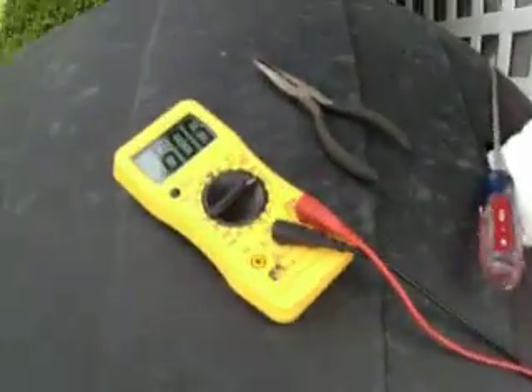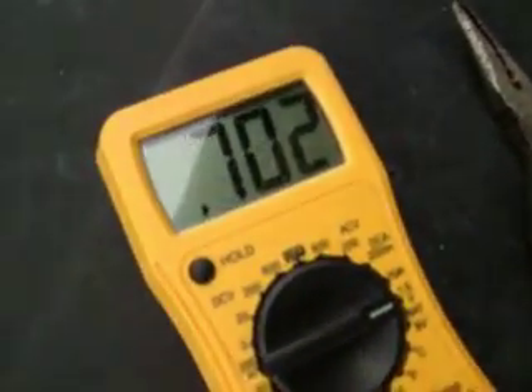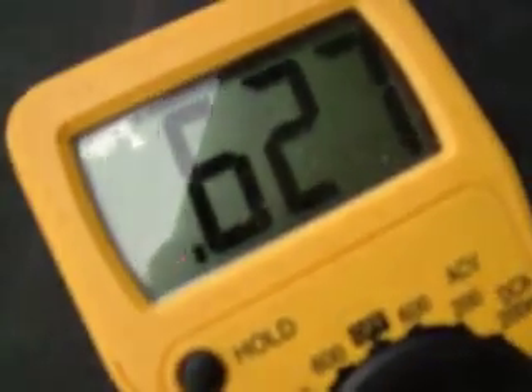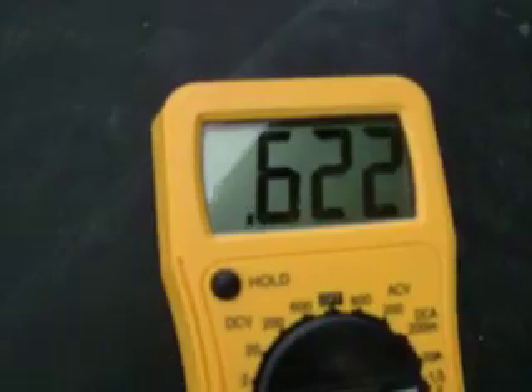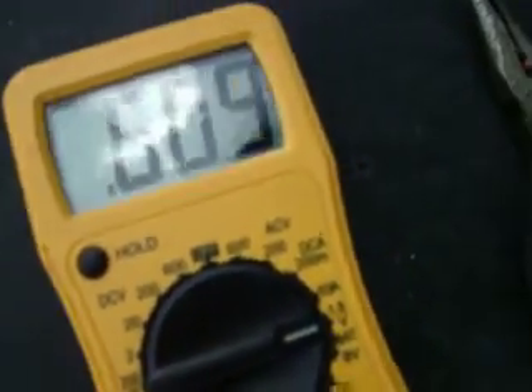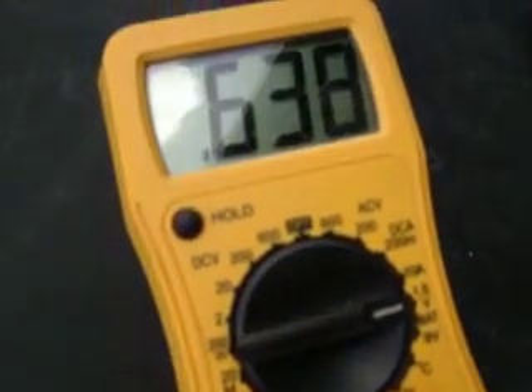This is the reading I'm getting on my meter. I have it set on 1.5 volts. You can see I'm getting 7.7 — not even a volt.